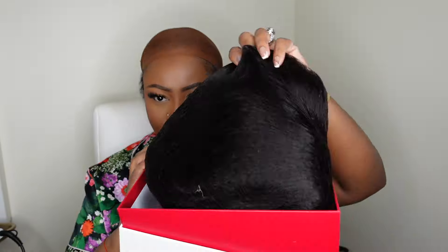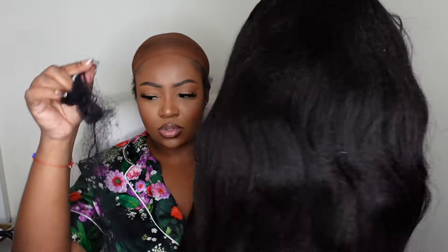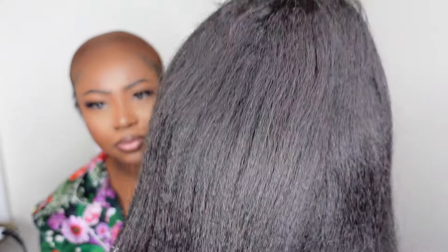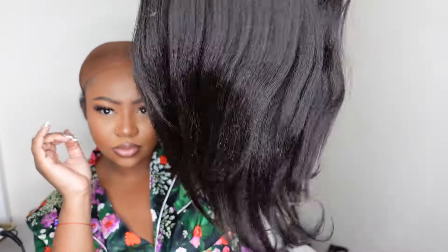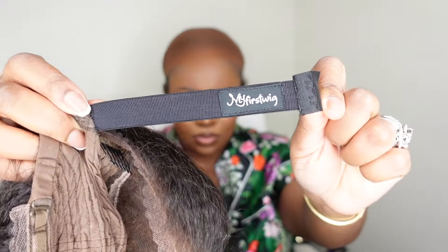This wig is from My First Wig — it's a beautiful yaki straight lace wig, specifically a kinky straight side part glueless human hair invisible lace front wig. I'm going to show you how I install her from start to finish. Get a load of that texture close-up straight out of the box — she's absolutely beautiful, and we're going to put a little bump to her so she'll have a little curl vibe.